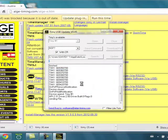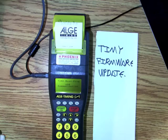Now it's sending the file, now it's closing the device, and it should be good now.